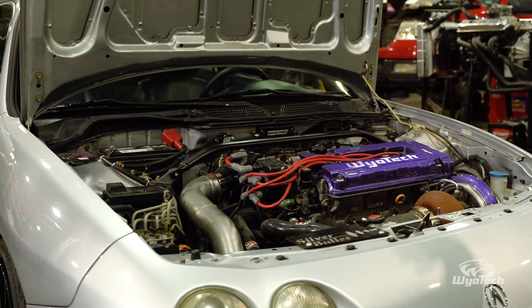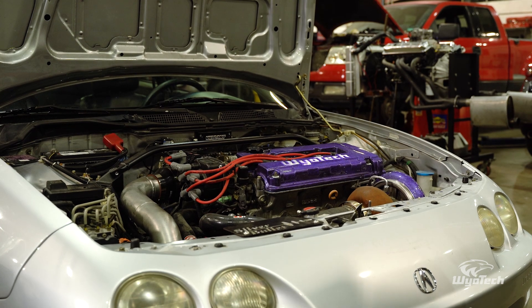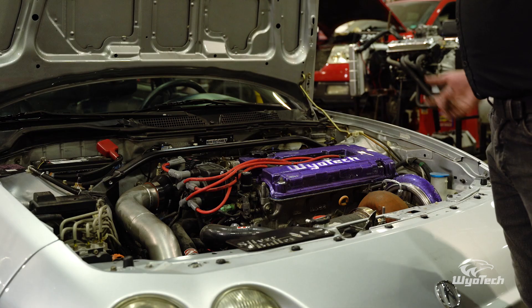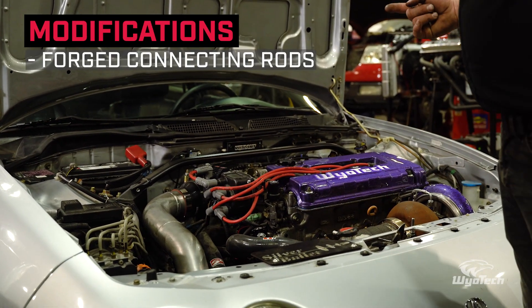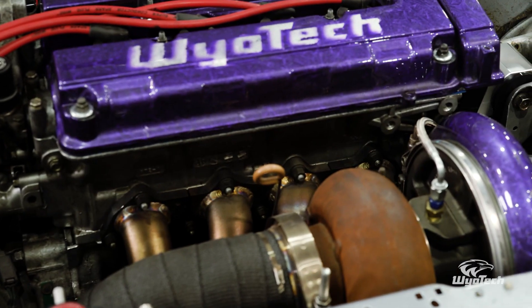We're going to recap some of the modifications we did to the car and what we had to do in order for it to handle the power we're going for. Since we're turbocharged, we had to build the bottom end — connecting rods, forged pistons, everything like that. The bottom end is insurance; it's not making us power, but it's what maintains that power. It is on a factory GSR crank, which is a factory forged crank.